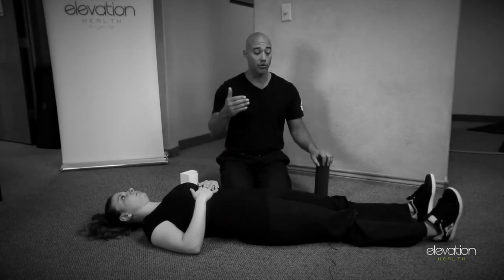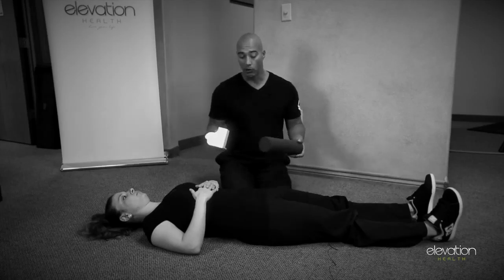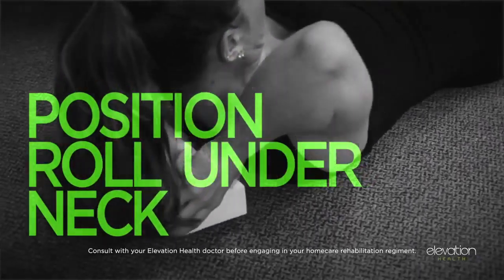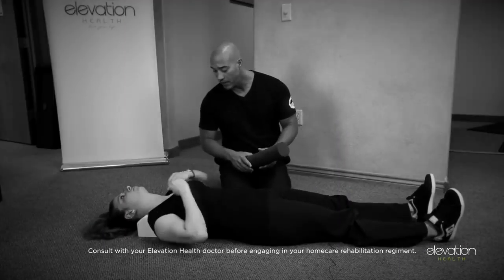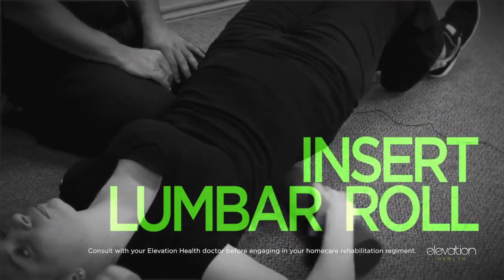Straight leg raise exercise to the right. For this exercise you're going to need your spinal moldings. In this case we're going to use a denner roll for the neck. If you have a foam roll like this for your neck, just use that one properly. Then we're going to use the lumbar spinal molding for that exercise as well.